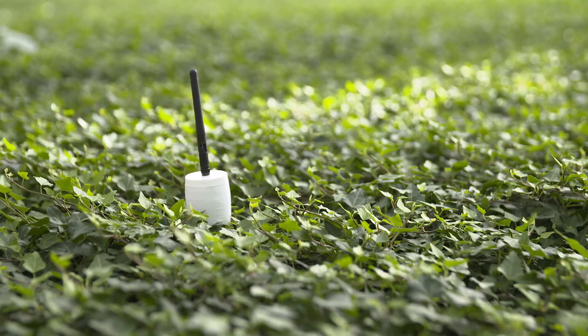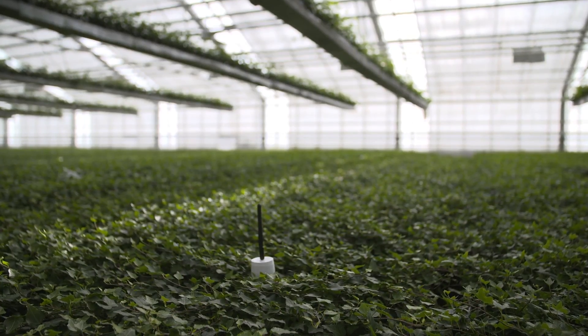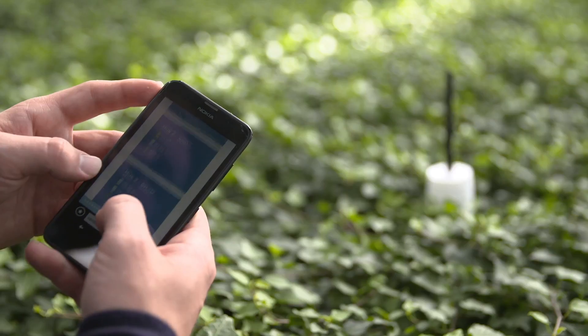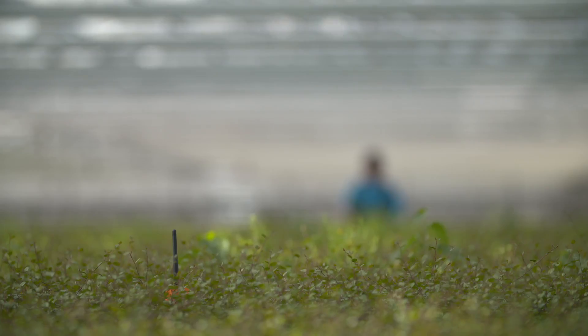This is a wireless temperature and humidity sensor. It measures the temperature and humidity and then transfers these measurements wirelessly into a cloud-based interface that allows the gardener to see where the hot or cold zones are, or where the high or low humidity is.